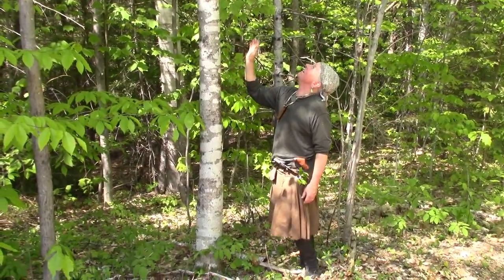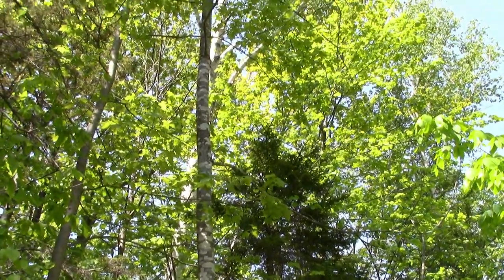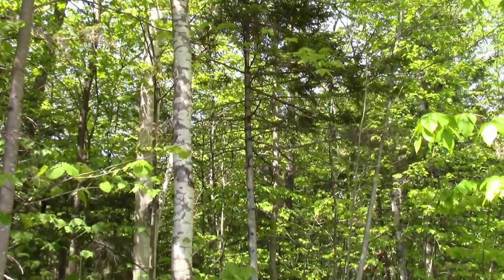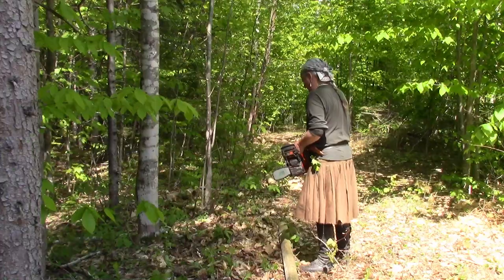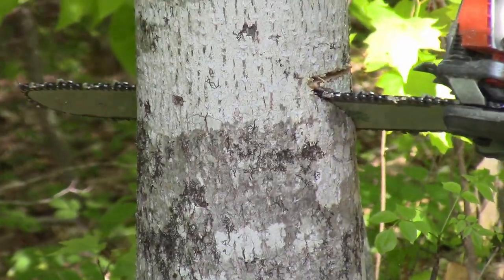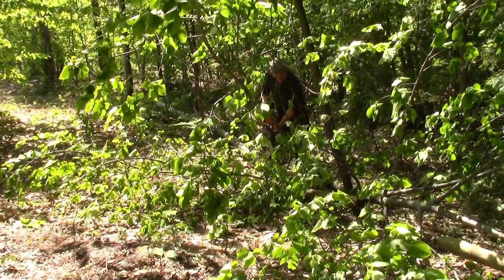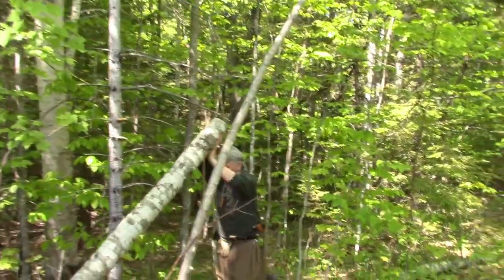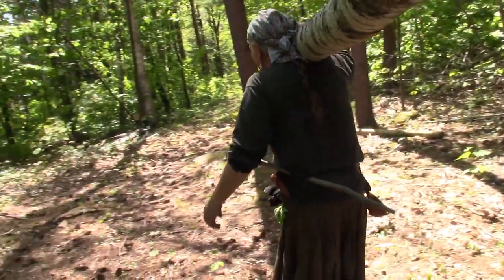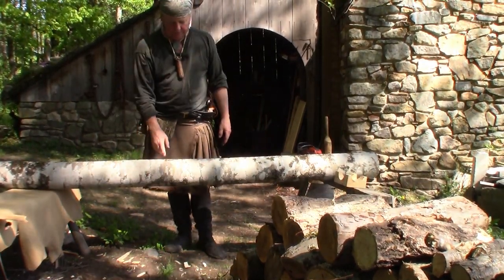This is a beautiful basswood for backpacks. It's a fairly regular wood for the northeast here. It's not like a real dominant species, but it's abundant, and so I don't mind taking one a year to make backpacks out of. Here's our beautiful log.